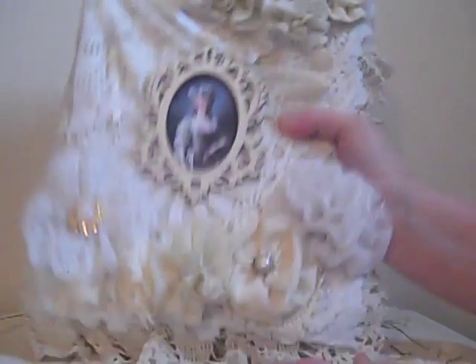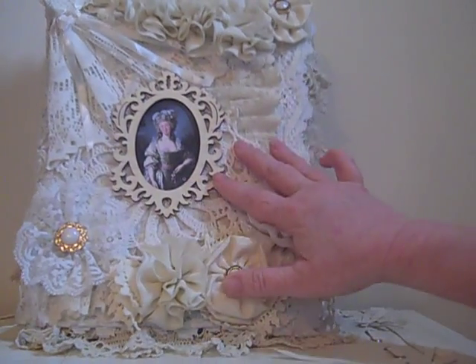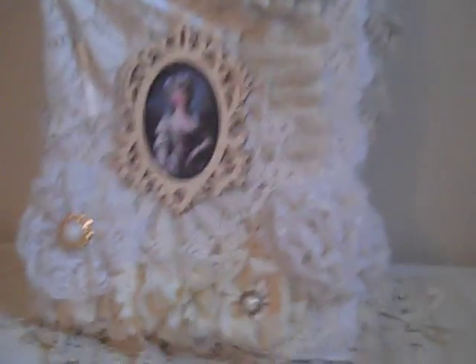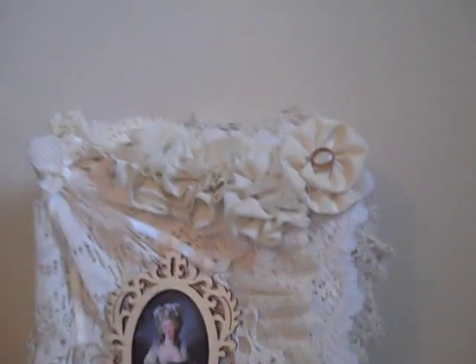But anyway, this is how my beautiful lace album turned out. I'm really proud of it. Now I can go and display it after I put the whitewash on and the beads. But this is how she turned out, and I was very tickled. My very first album — I don't think I did bad for my first album.